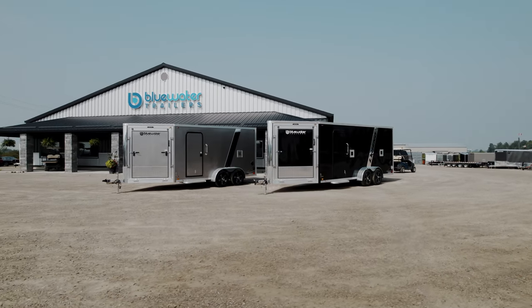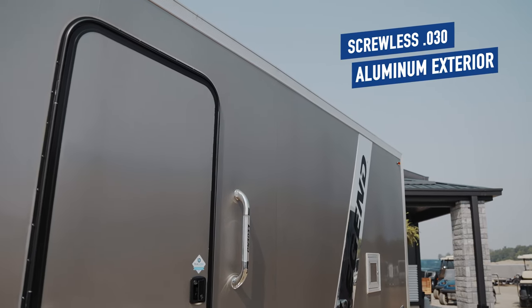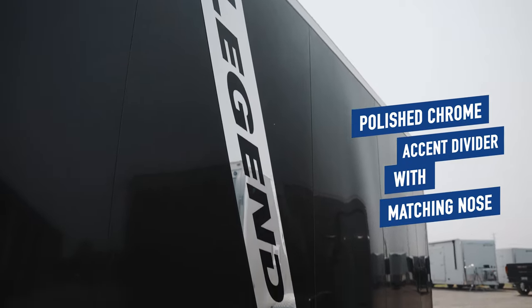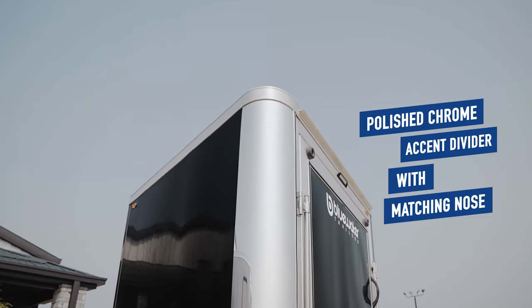Legend is well known throughout the trailer industry for their exceptional fit and finish. You will certainly be the envy of your sledding buddies when you show up with this gorgeous trailer. A screwless 0.030 aluminum exterior with a polished chrome Legend divider and matching nose are sure to help you stand out in a crowd. These trailers are also manufactured with virtually no exterior screws, which gives the Trailmaster a clean, smooth appearance without neglecting any quality.